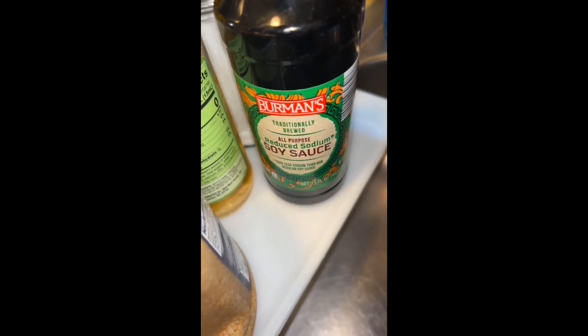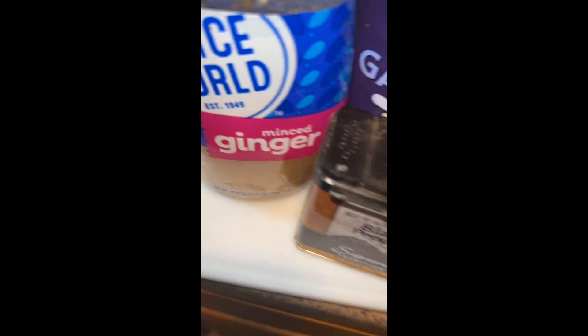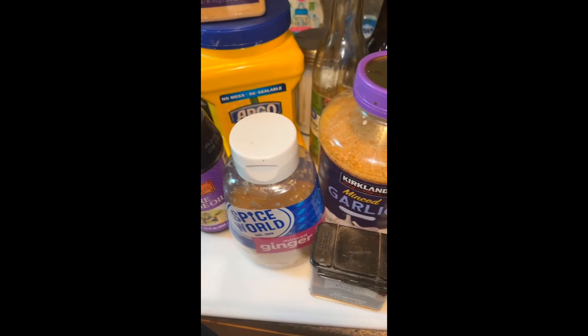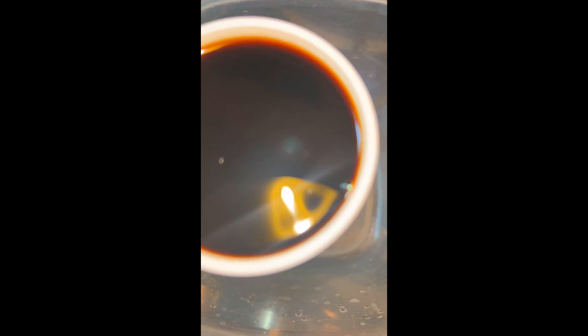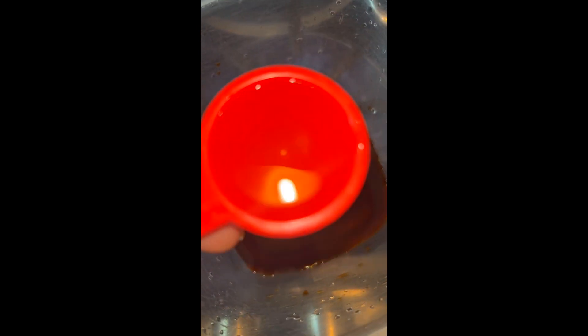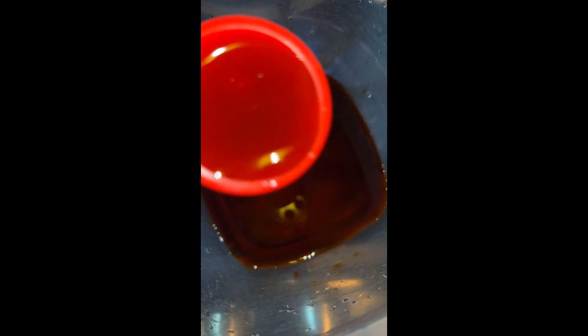We need some soy sauce, some rice vinegar, some garlic, some ginger, some black pepper, some sesame oil, and some cornstarch. We first start off with a quarter cup of soy sauce, then one tablespoon of rice vinegar and one tablespoon of sesame oil.